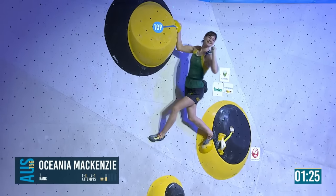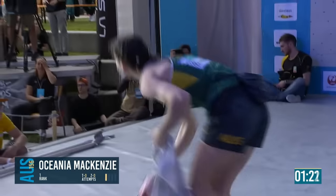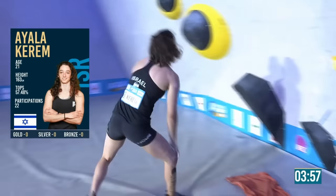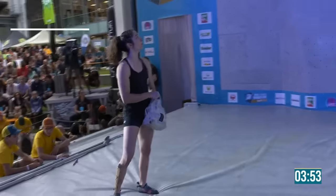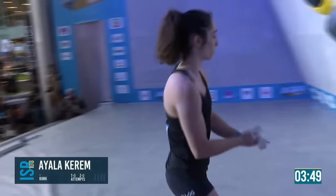So much easier when you don't leap. The boulder is one leap and one non-leap. I love watching Ayala climb — she's just great to watch. That was the worst description of why someone's good at being watched.